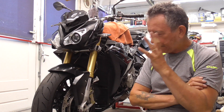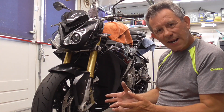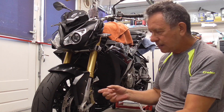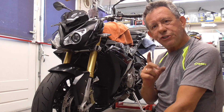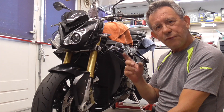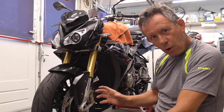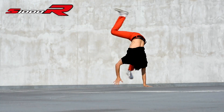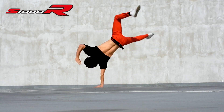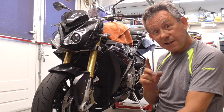But now, what I always like to do when I get the bike ready is the finishing touch — make the owner and the bike happy. And that's so easy. Come on over and I'll show you my hints and tips.